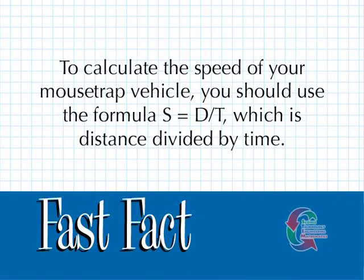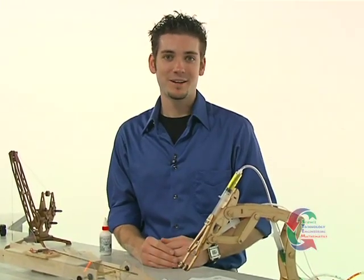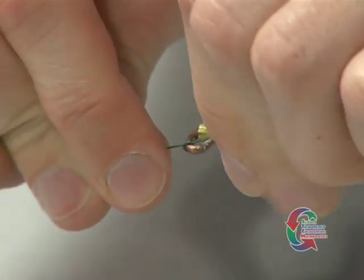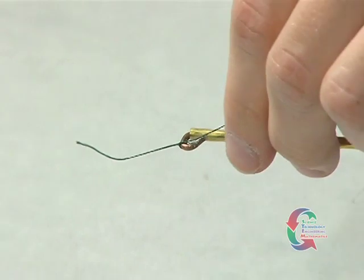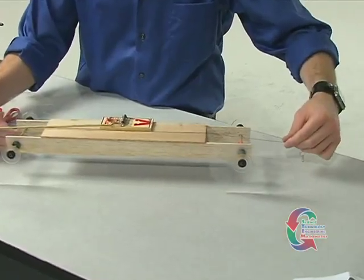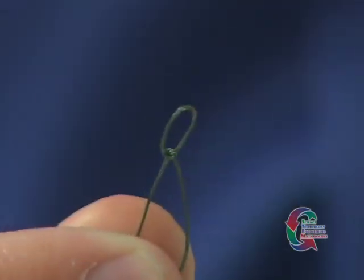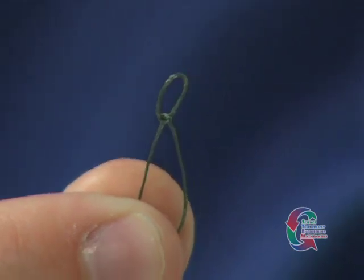To calculate the speed of your mousetrap vehicle, you should use the formula S equals D over T, which is distance divided by time. It's now time to attach the string. Tie one end of the string to the locking bar loop sticking out from the tip of the lever arm. Measured from the tip of the lever arm, the string should be just long enough to reach the drive axle or even a little shorter. Tie a loop knot in the free end of the string so that the loop will just reach the axle hook.